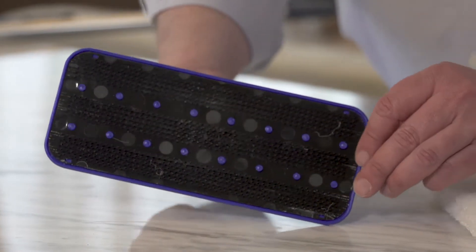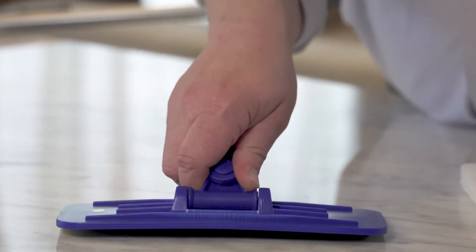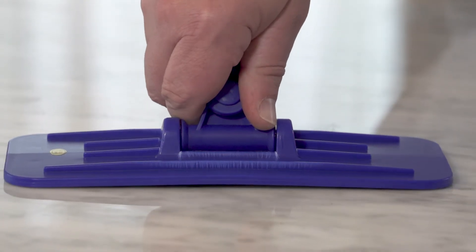Both styles of pad holders have a subtle convex design that provides for a more equal distribution of pressure when scrubbing.